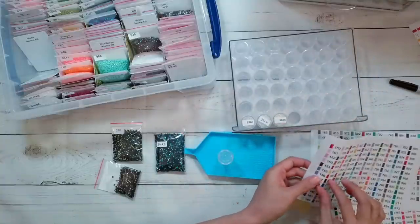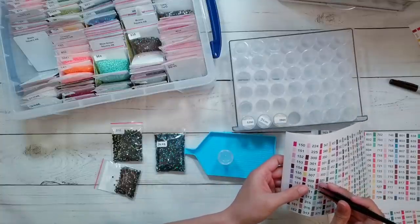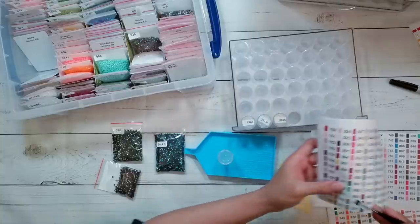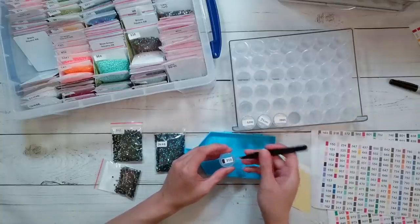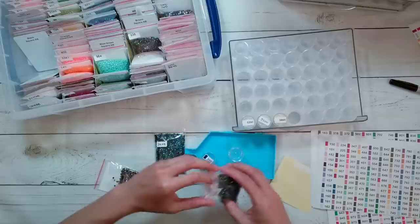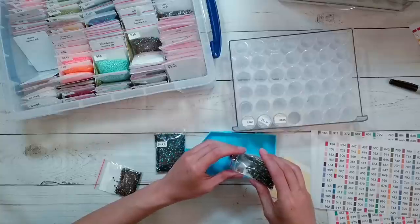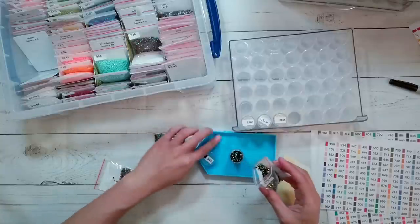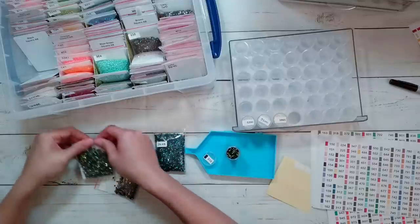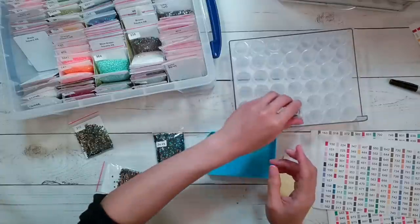I ended up cutting the label in half because it made cutting with the blade easier when I didn't have such a long way to go. I'm putting in both 310 versions because in case I want a greener tint or a bluer tint, I have a choice. The thing with ABs is they add a tint - they don't look black anymore, they look more of a metallic color, so you have to figure out if that's what you want.